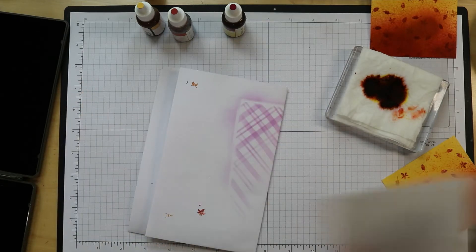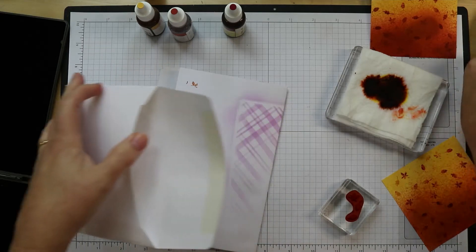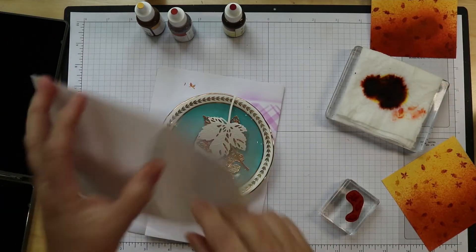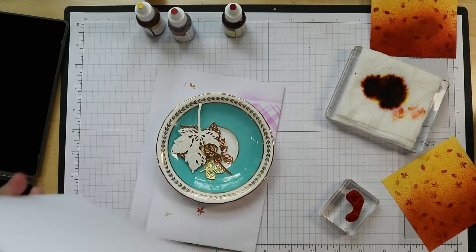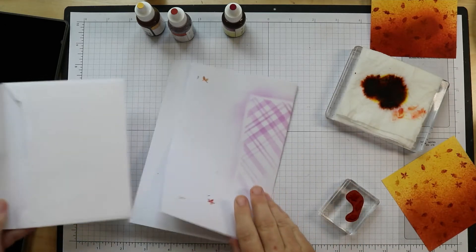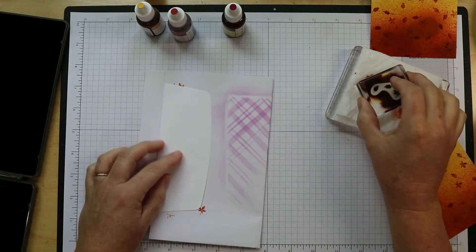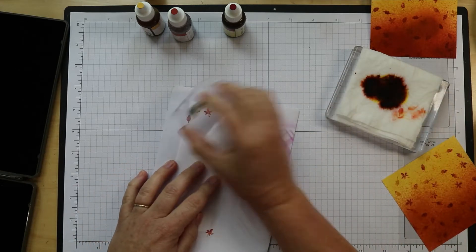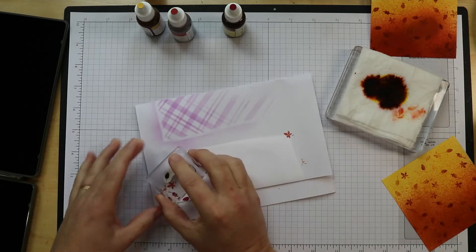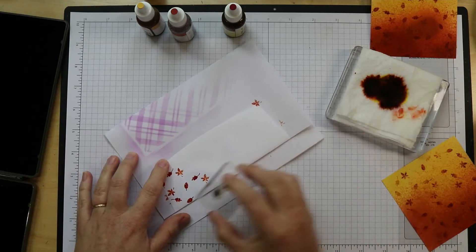Okay, let's do the next envelope. Before I start stamping though, I need to take all of my gold leaves out of here. Let's do our second envelope. After a bit you may find you have to add a little more reinker to your baby wipe as it starts to dry up.